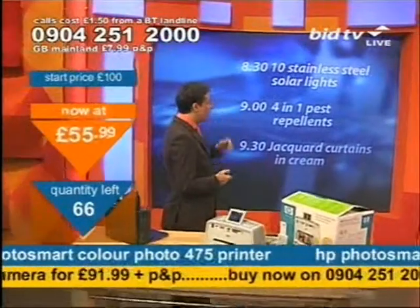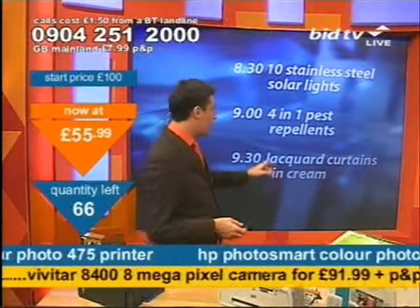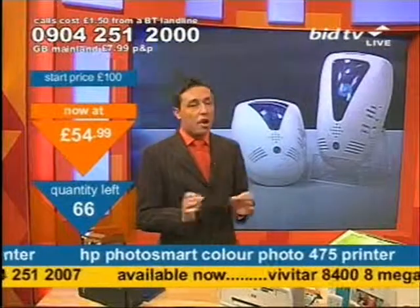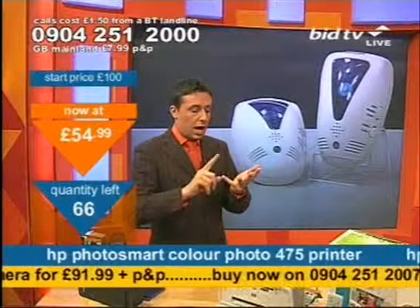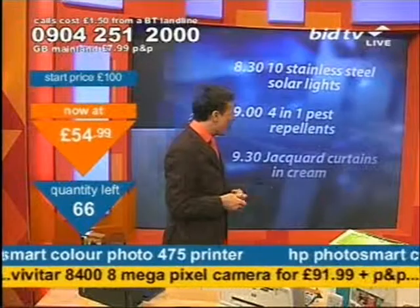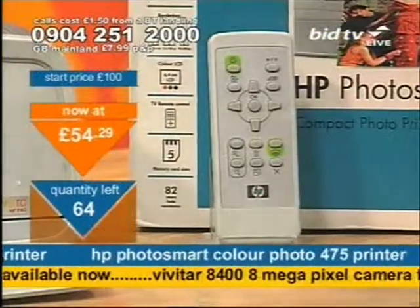Still to come: at half past 8 tonight I've got the stainless steel solar lights — ten of them to be precise. You might want to get those because we do great value on those. At 9 o'clock — this is important — I've not got many of the pest repellents. Not many at all. They plug in, there's no smell, you don't kill anything, you simply repel pests away. And at half past nine, Jacquard curtains and cream. But at £54.99, it's the printer that's available now.